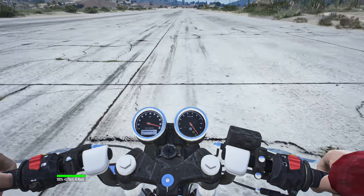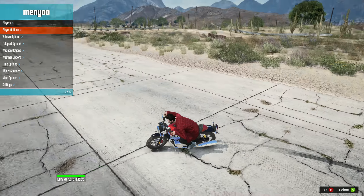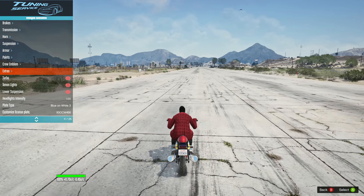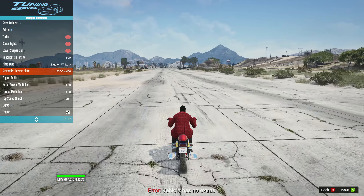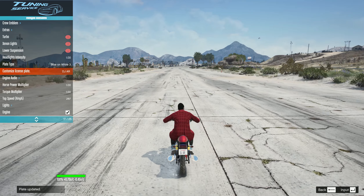The speedometer is even working — it goes 180, as per mile I believe. It doesn't have much customization; there's nothing in extras, so basically no customization other than painting it.